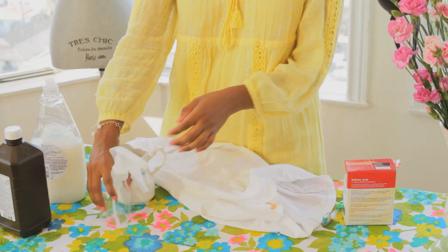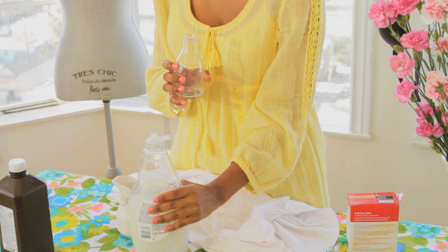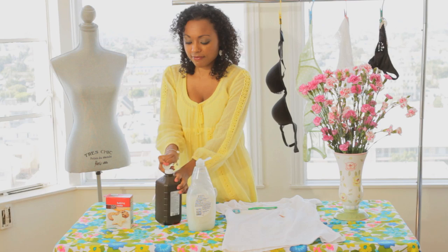To get this ketchup stain out of my nice white t-shirt, I'm going to take a spray bottle and fill it with equal parts Dawn Dishwashing Liquid — it has to be Dawn — with equal parts hydrogen peroxide into a spray bottle.